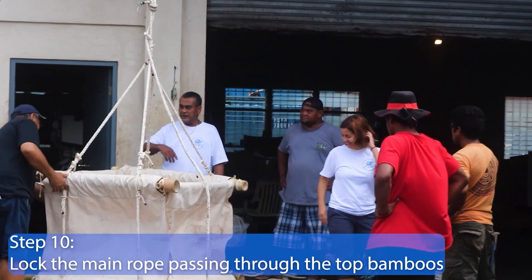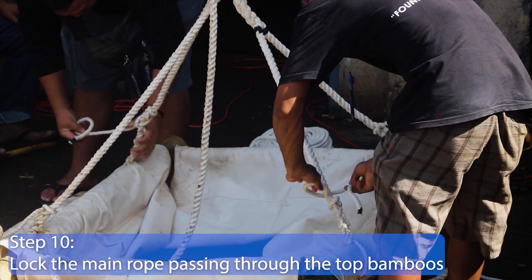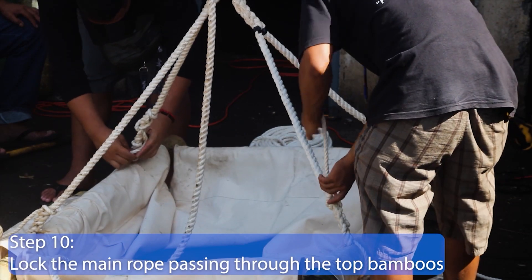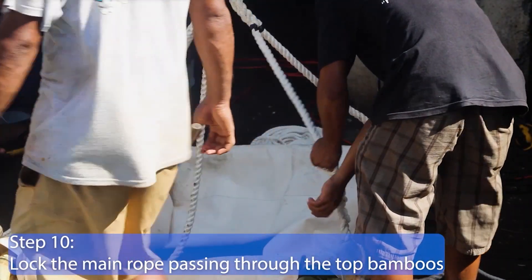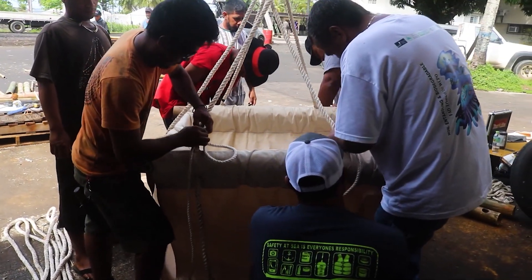Step 10. Lock the main rope passing through the top bamboos to stop the upper bamboo frames from sliding down by making a knot using the smaller rope above and under the bamboos in the upper frame.